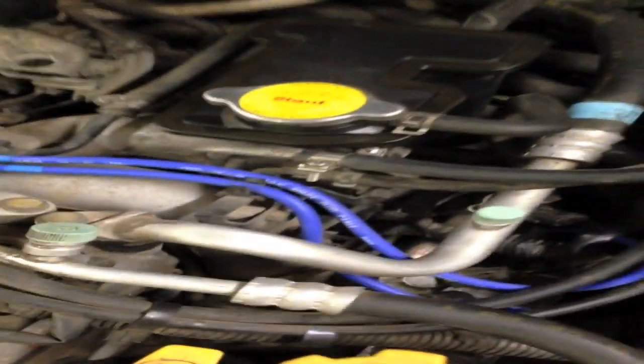All right fellas, trying to get rid of some lifter noise here. Seems like it's from the driver's side more than the other side. Yep, it is. So, fixing a pair of this thing and checked my HLAs.